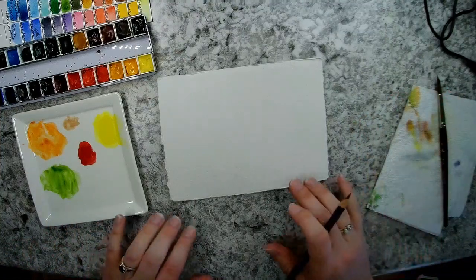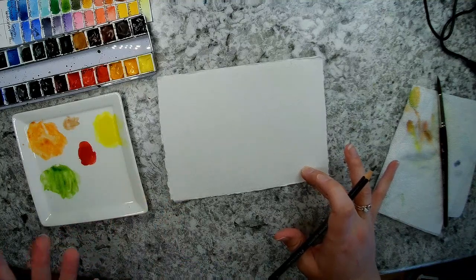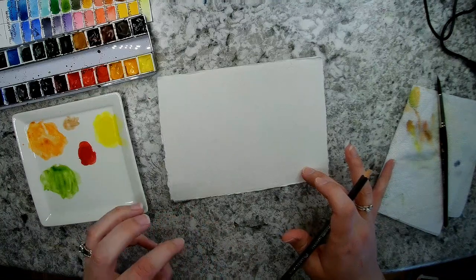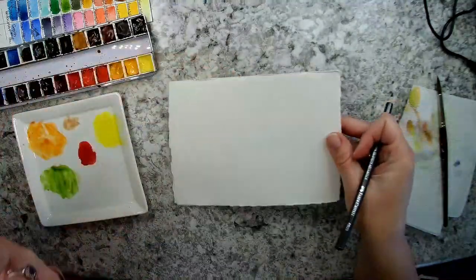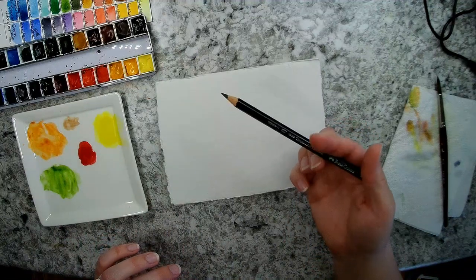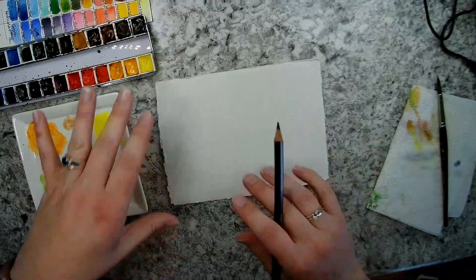I'm going to use this Nujabi handmade paper, size five by seven. I purchased this from Jerry's Artarama in packs of ten. It's 300-pound paper, so it's really thick with a great texture, and I love the torn kind of edge from the handmade paper. I'm going to use a graphite aquarelle pencil from Faber-Castell just to draw my sketch out.